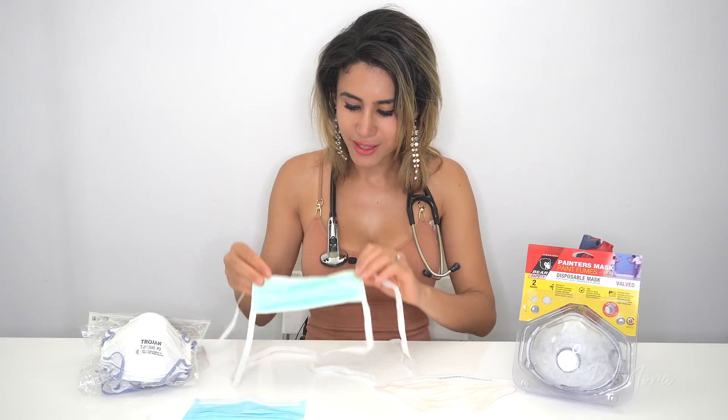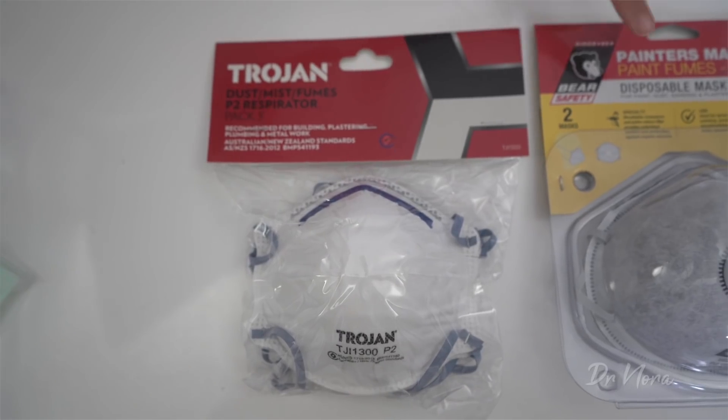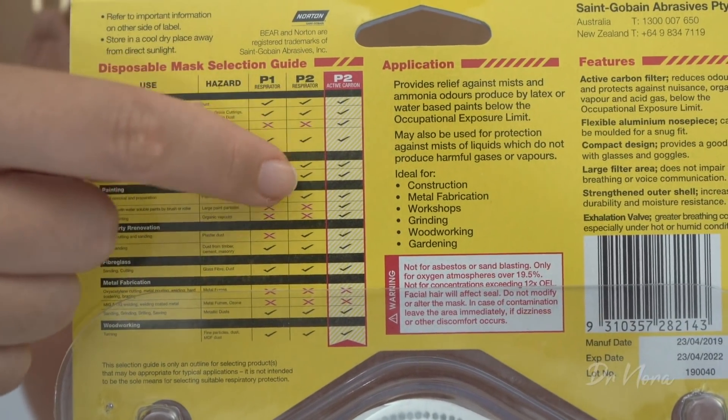So that's the N95 mask. Now let's move on to the P2 mask, which is essentially a mask tested by European standards that gives you exactly the same coverage as an N95 mask — i.e., it blocks at least 95% of small particles. It's really important to read the back of these P2 masks because they can cover for different things. For example, these two different masks do exactly the same thing: they are P2 respirator masks that not only cover 95% of small airborne particles but also cover pesticides, fumes, and odours. Just like the N95 mask, it's really important to have a tight snug fit around your face and to perform a fit check.